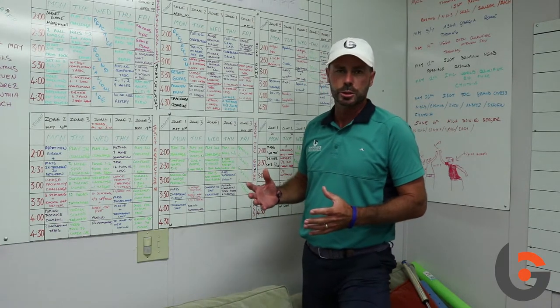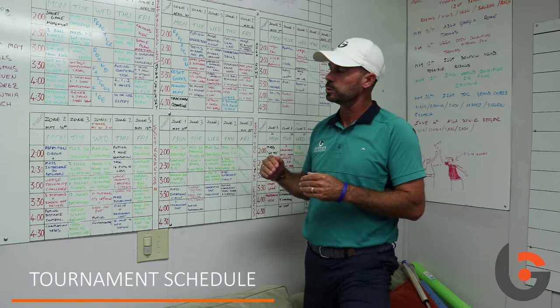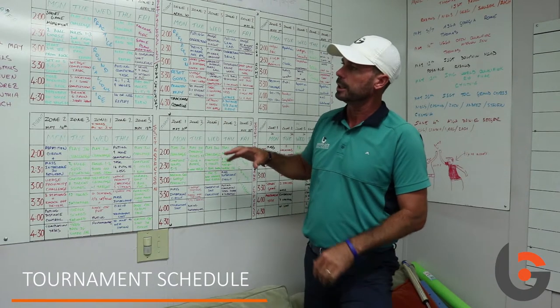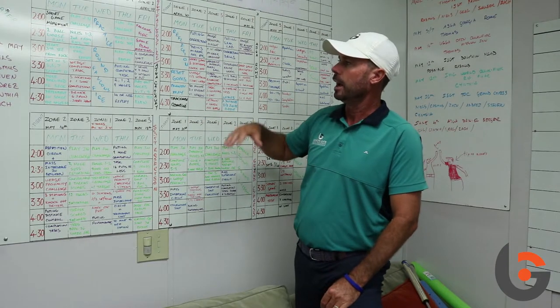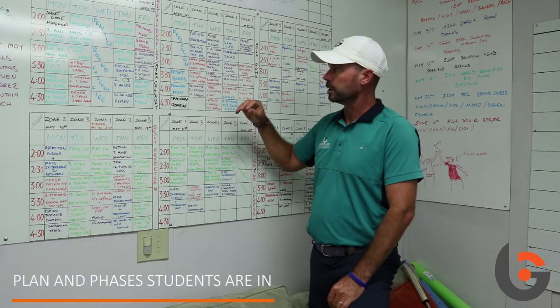When I look at a student's plan, I have a look at their tournament schedule first. Depending on their tournament schedule, we'll determine which phase they're going to be in. I generally do this over a six-week period, and then I've just got the tournaments that they're going to be playing in. Once I know what tournaments they've got, then I'll decide what sort of training we're going to do.